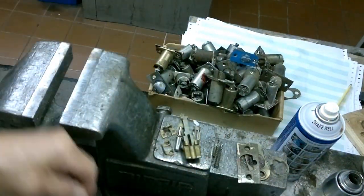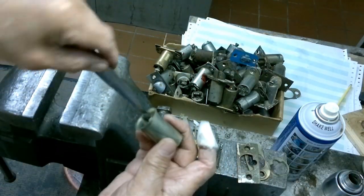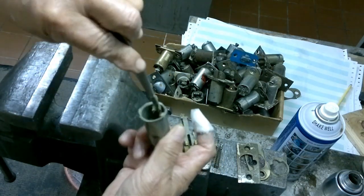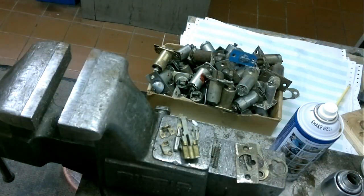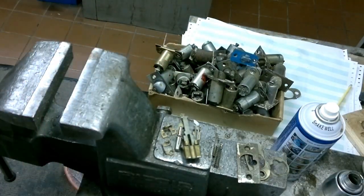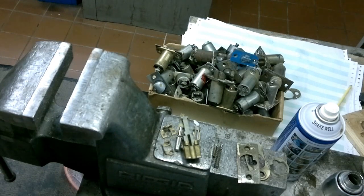Let's try and put some grease in it — not too much, because later on when it becomes dry it will get stuck again. Okay, now it's reassembly time.